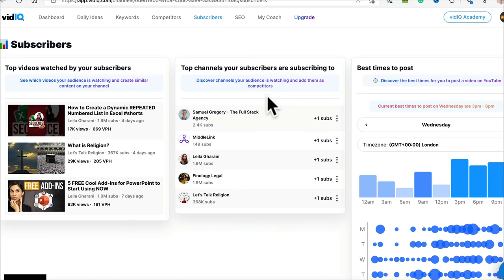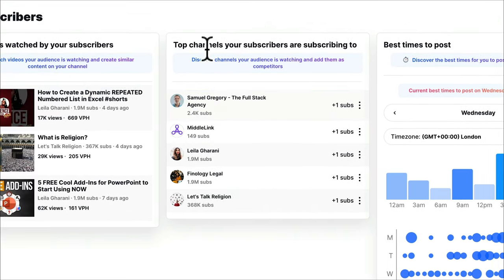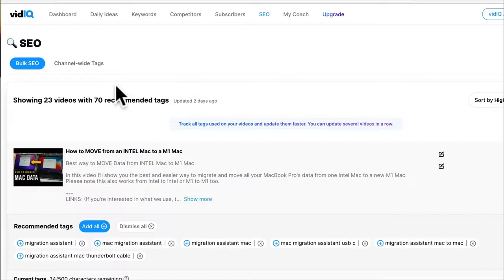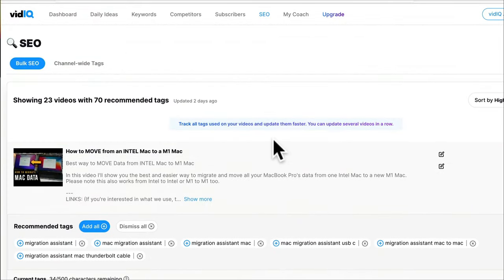In the subscribers section, the main thing I use is 'best times to post', which gives the best times to post on your channel. You can also see the top channels your subscribers are subscribing to — useful for finding collaborators in your industry. There are also top videos watched by your subscribers, and SEO tools with bulk recommendations that suggest tags to add to past videos.